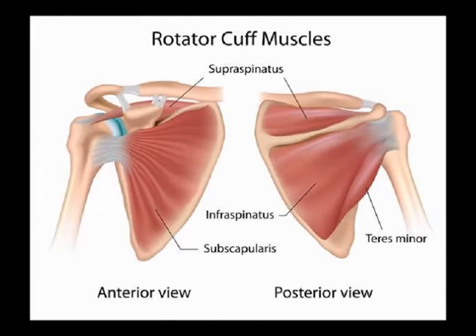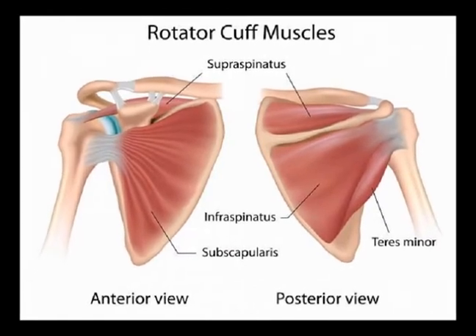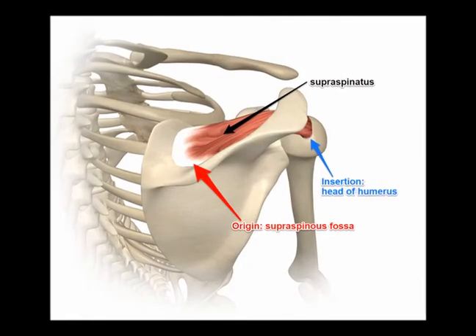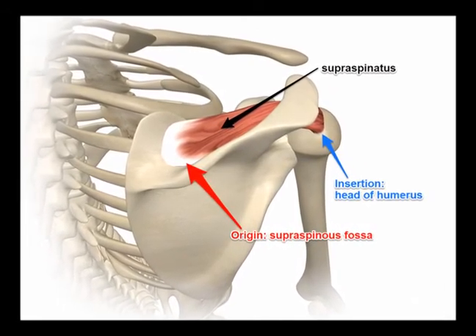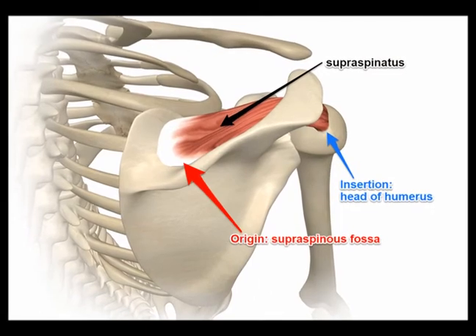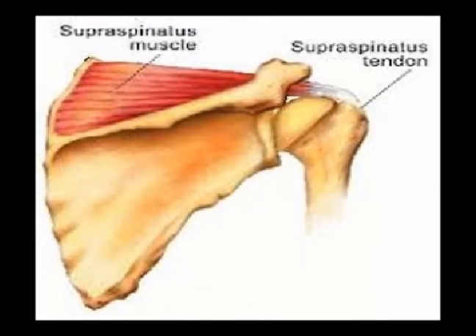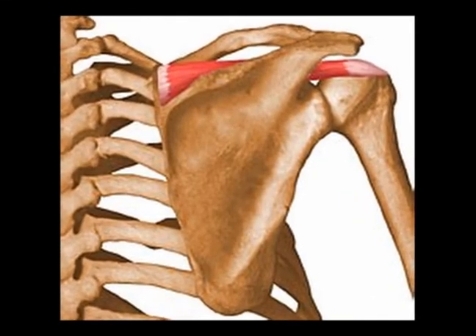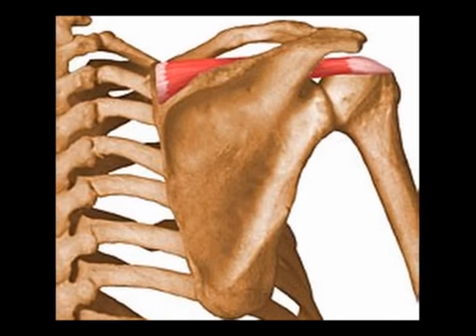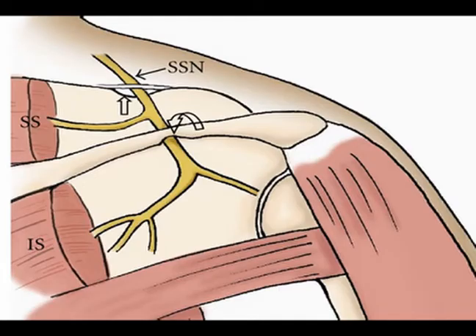The supraspinatus muscle is one of the four muscles in the rotator cuff muscle group. Its origin is the medial two-thirds of the supraspinatus fascia. Its insertion is the superior and middle impression of the greater tuberosity of the humerus. Its concentric actions are abduction and external rotation, especially for the initial 15 degrees of abduction, and it is innervated by the suprascapular nerve from vertebral levels C4, C5, and C6.